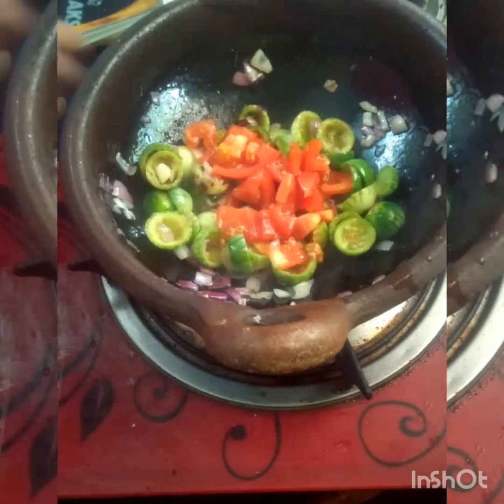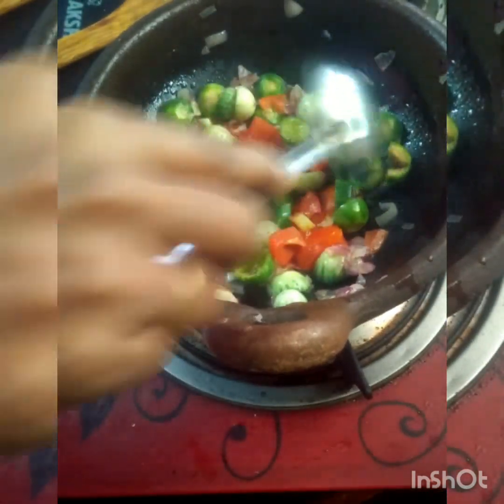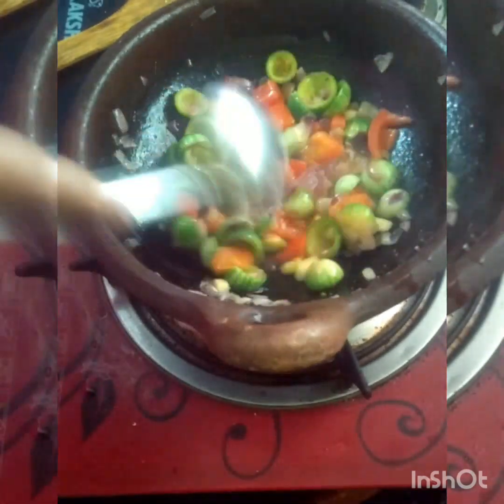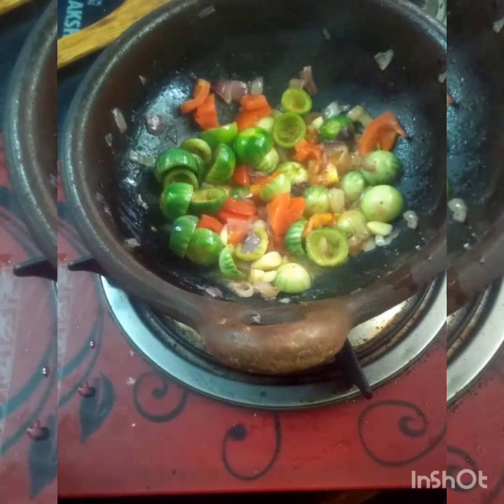Subscribe, like, share, comment and click the bell icon so that we can show you upcoming video notifications. Next we will add the new concept to this cooker and transfer with 3 whistles. I am adding the seeds. I will add the seeds in the same way, as well as a vegetable. I will add the seeds as well.